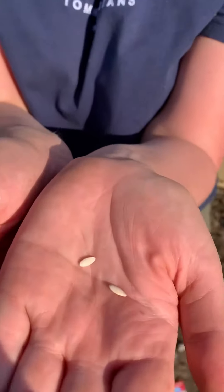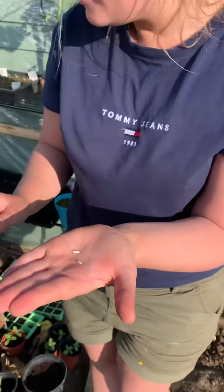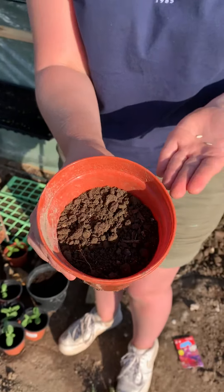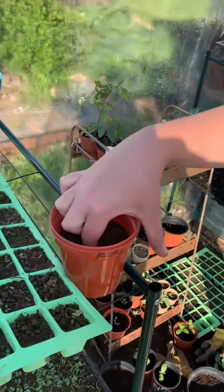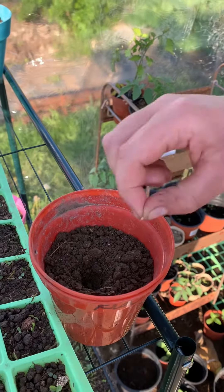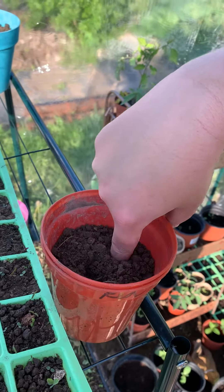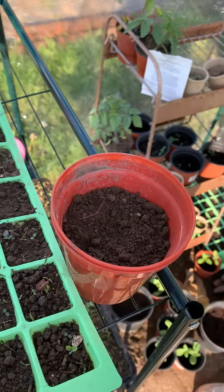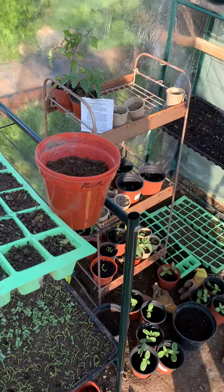Now what I've got in my hand here are some cucumber seeds. I've got some nice compost in my pot and I'm going to make a little hole with my finger, just like that. We don't need to put them in too deep. I'm just going to drop my little seed in there, make another hole, and drop my other little seed in here, then just cover them over. The very important thing to do is we need to put some water on them.